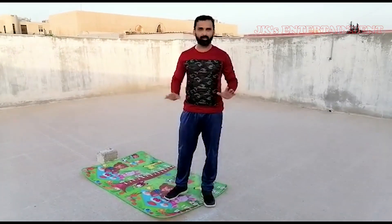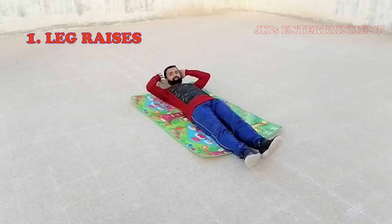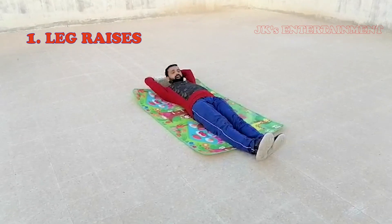Leg raises. Let's do the leg raises. We go flat, place hands under the head, and stretch. Let's take a look at the 2 steps.